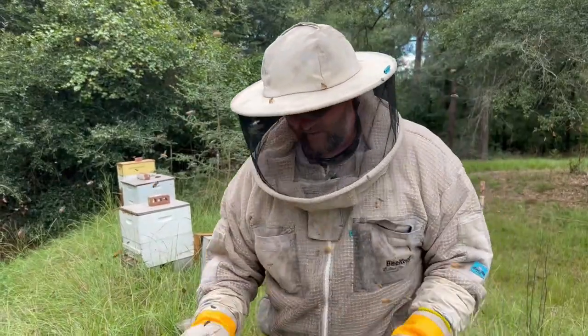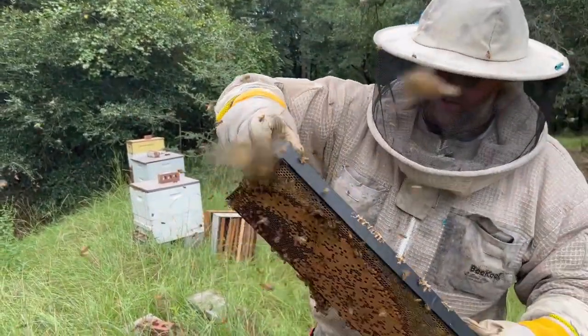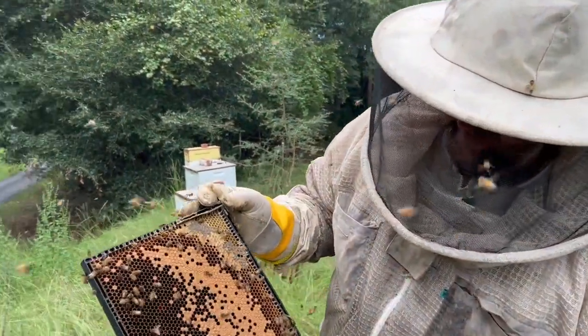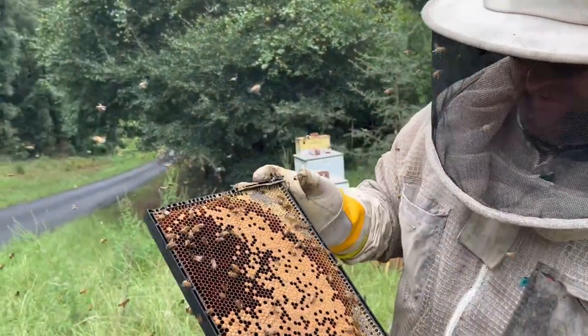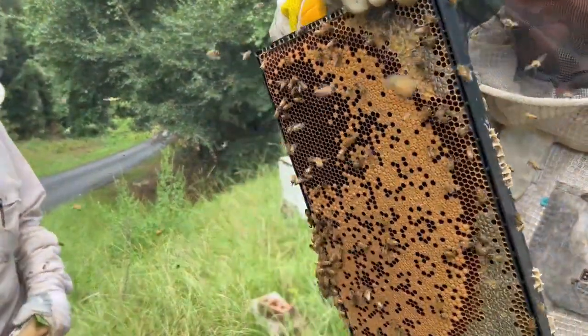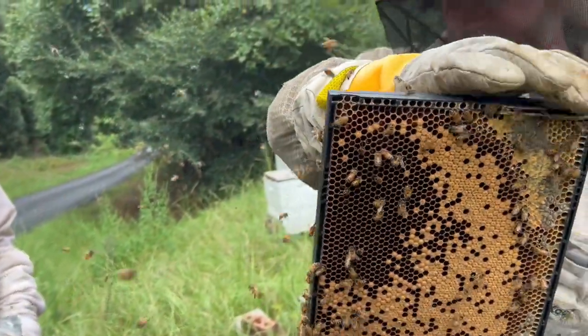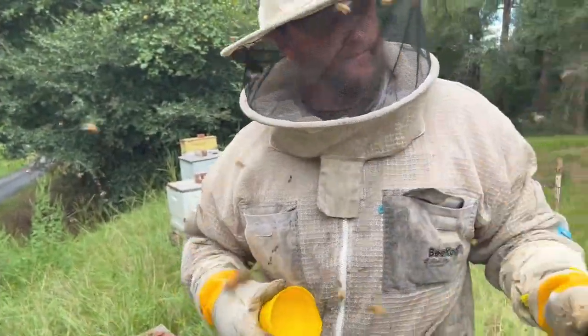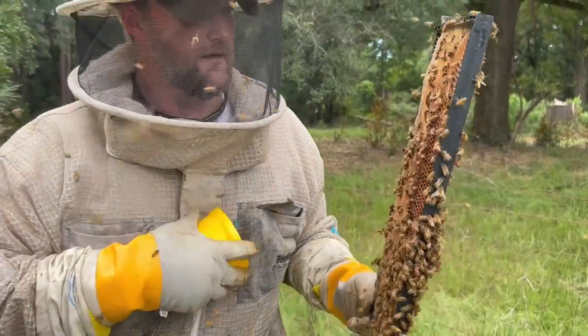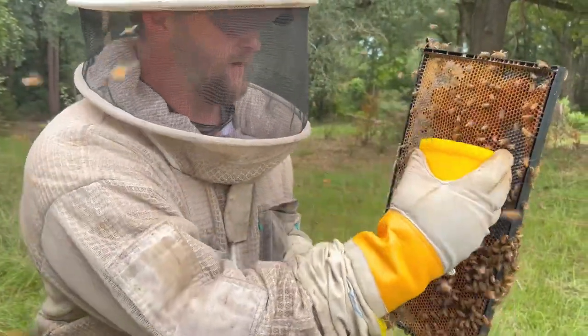We've got that cup ready. And at home what I like to do is find the frame that has some sealed and some open brood. Now the problem right now, Bruce, is there's not enough bees on there to scrape off of that side — those bees walked around to this side here. That's mostly nectar. Do you want me to try to take a sample off that? Let's just try and see if we get enough bees to come down.